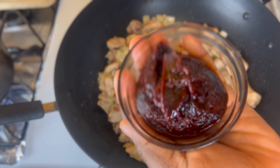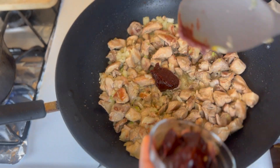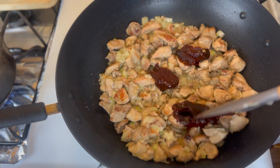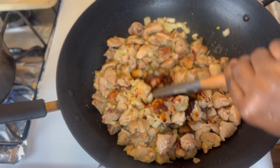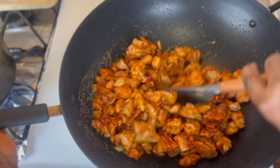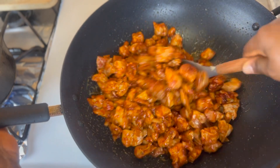I'm going to go in with my Korean chili paste and just reduce the heat to medium so that I can mix thoroughly.